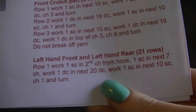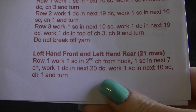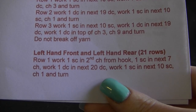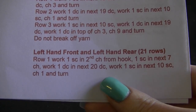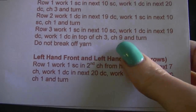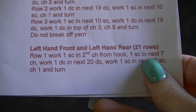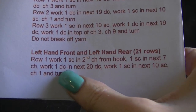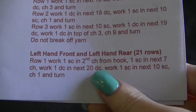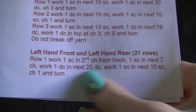Row one: work one single crochet in the second chain from the hook — because we just did our chain nine up here — then one single crochet in the next seven chains, work one double crochet in the next 20 double crochets, and work one single crochet in the next 10 single crochets. Chain one and turn.